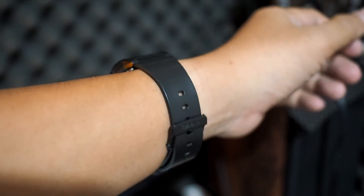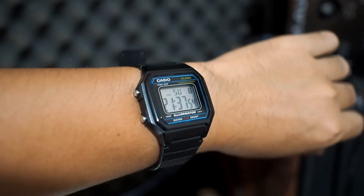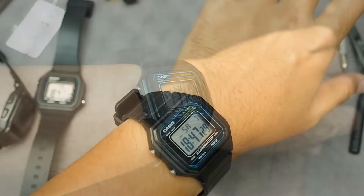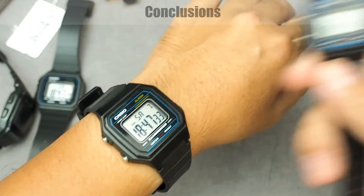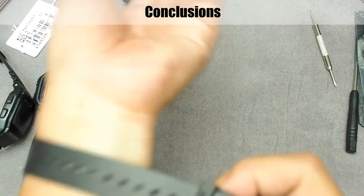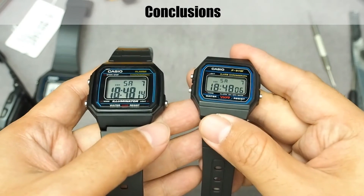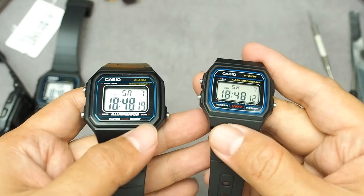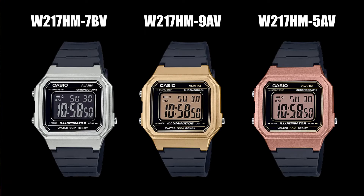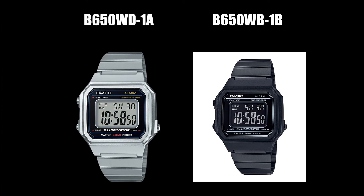In my opinion, this is a watch for many uses — easy to read, comfortable to wear, and tough enough. Also suitable for anyone who wants the F91W style with larger size and better features. If asked to choose between the F91W or W217H, overall the F91W for the more iconic look, and the W217H for better features. By the way, Casio also released new W217H series with more vibrant colors, and there is also the B650 series, which is basically a similar watch but with a stainless steel bracelet.